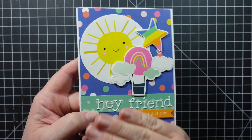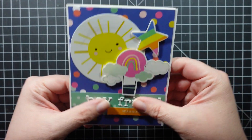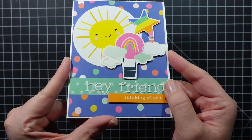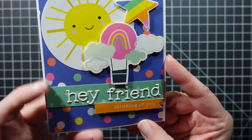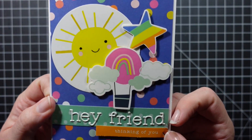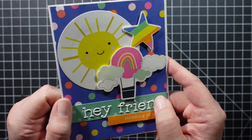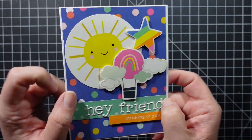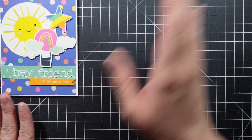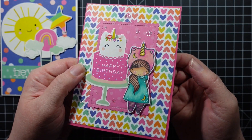I'm really picky with puffy stickers, but I loved these — they were easy to take off the sheet and they don't look like a cheap sticker. I'll definitely be using those more. I love that little sun; it's so cute and such a bright, fun card.